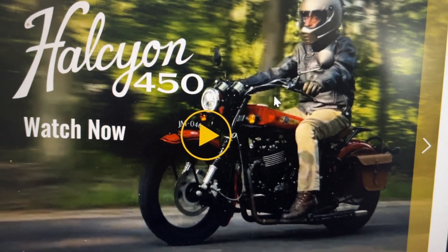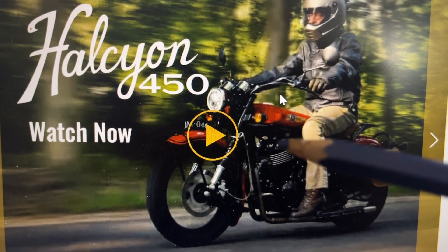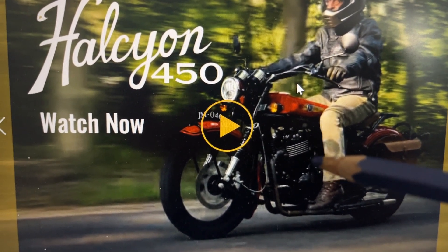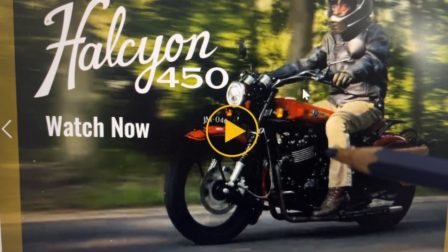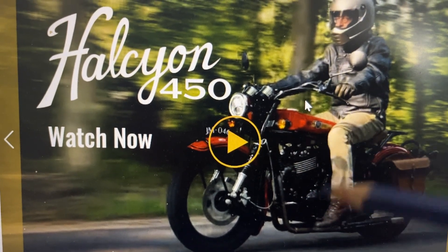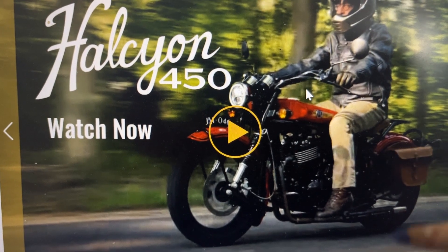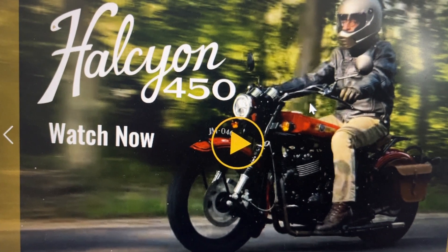Hey guys, one of my subscribers asked about this retro-looking motorcycle called the Janus. If you're in America and you don't want a Royal Enfield, Triumph, or any other classic-looking motorcycle, this is turning out to be a very good new option for the American crowd who want to get a taste of history from the 1920s or 1930s.